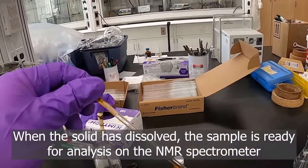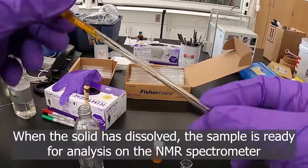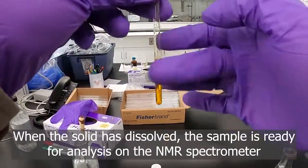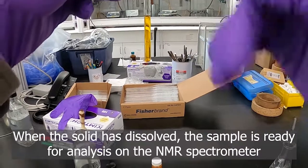Sometimes just inverting the tube back and forth is enough to get your compound to dissolve. If you've got something that's slow to dissolve, you can just kind of tap it to get pieces down and get the liquid to drip down.